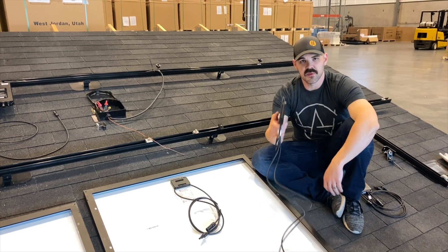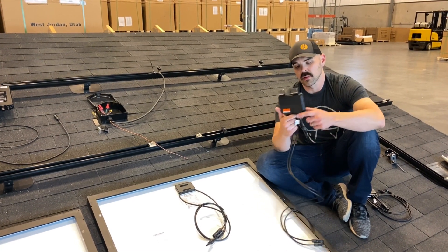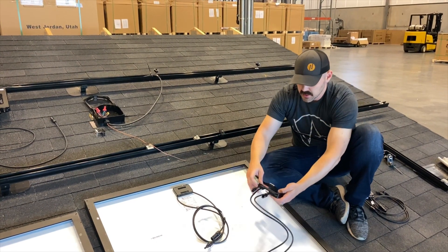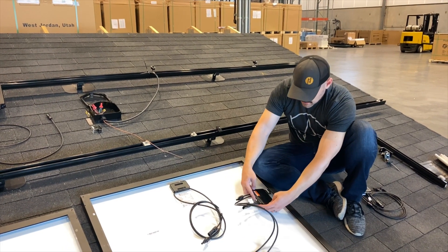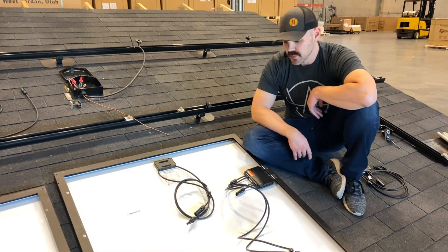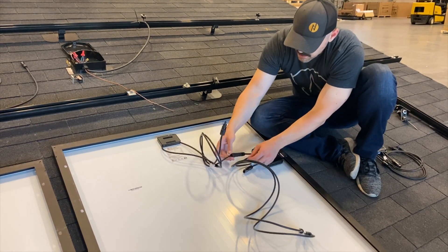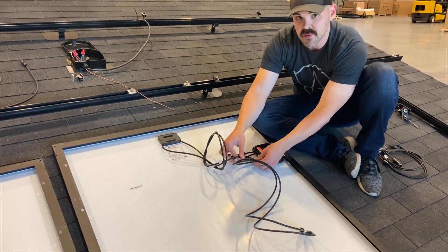Specifically with the Solark, if you want it to be code compliant then you need to use these rapid shutdown boxes. What's nice about these Tegos is they hook right into the panel — just slide right on like that. So all you're doing is connecting the Tego to the panel. Make sure to listen to that click.